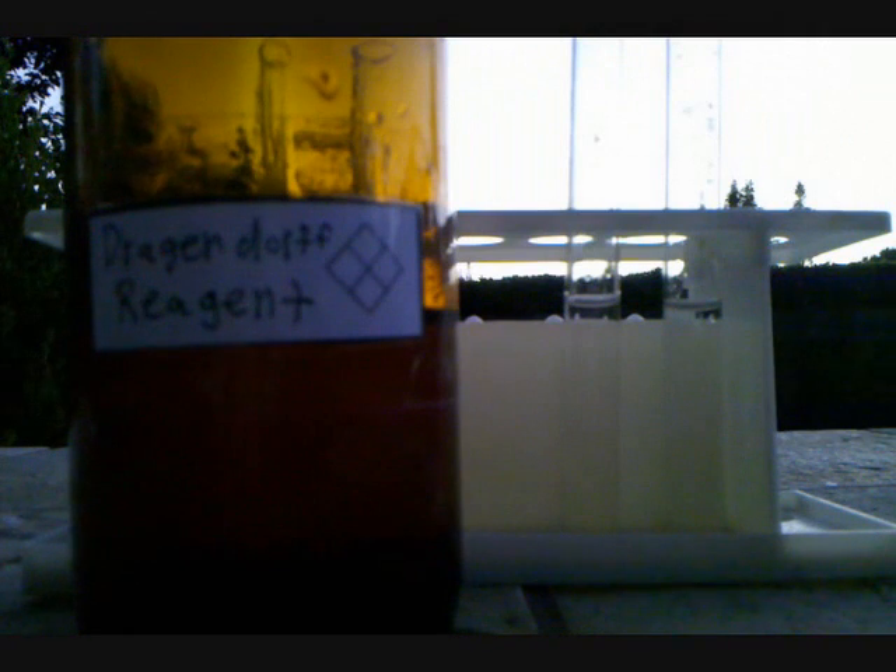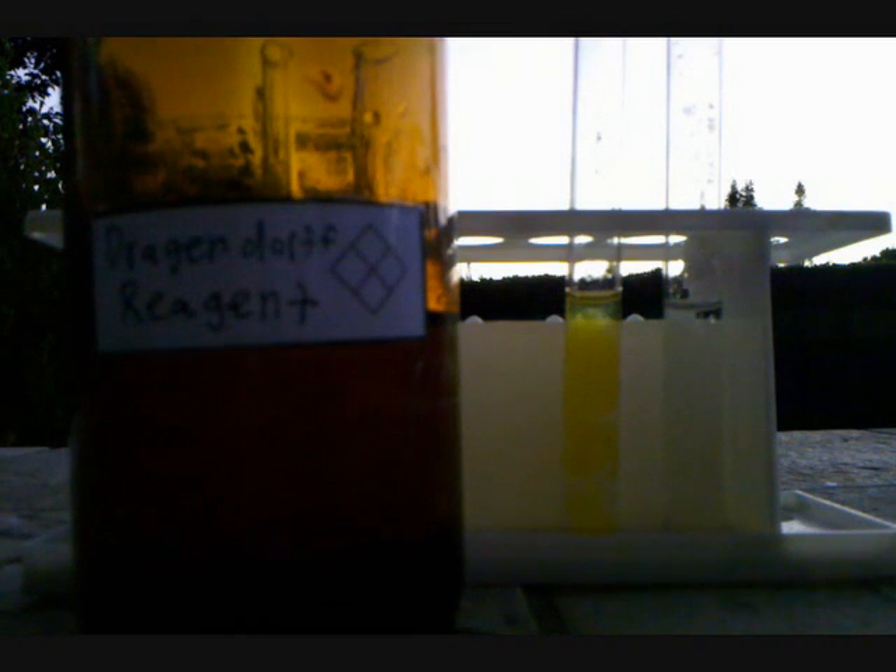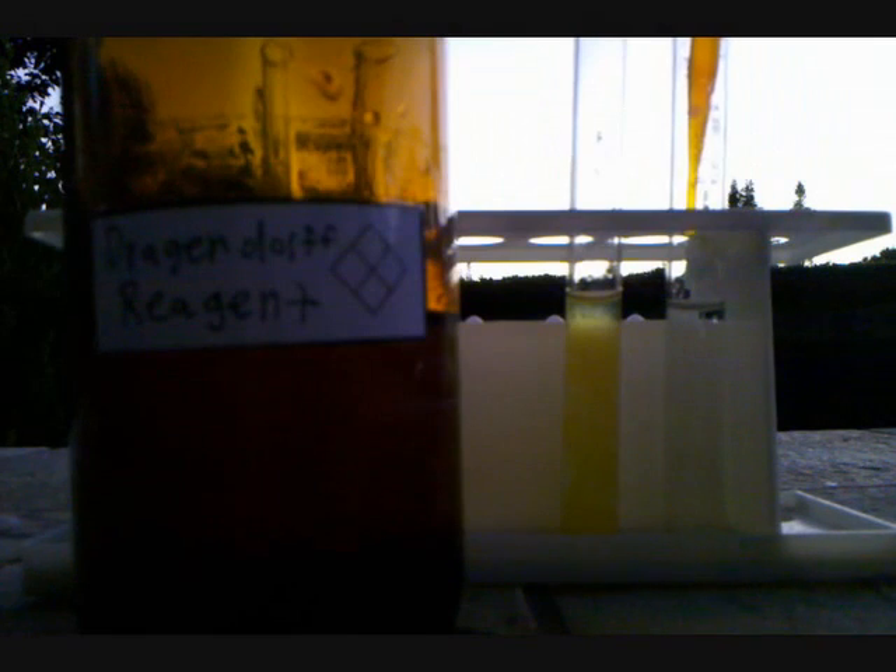I'm also going to be trying to test for caffeine in drinks, because caffeine is an alkaloid. But for now, I'm just going to be showing it with tonic water. A few drops of Dragendorff Reagent are removed from the bottle. First, in distilled water, we just see the yellow color as the Dragendorff Reagent dilutes. Now, in the tonic water, we see a bright orange precipitate, and that bright orange precipitate is the positive result for alkaloids.